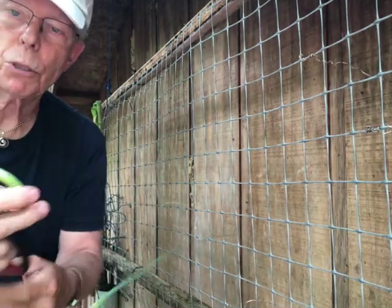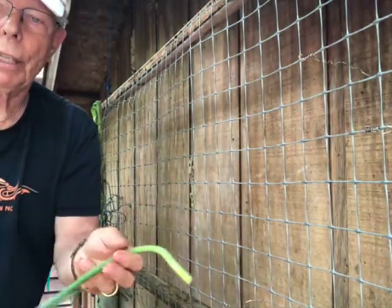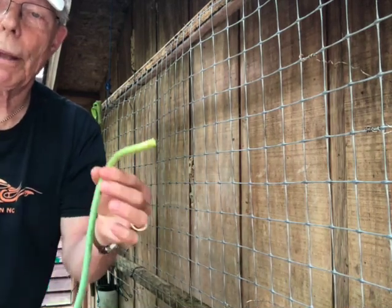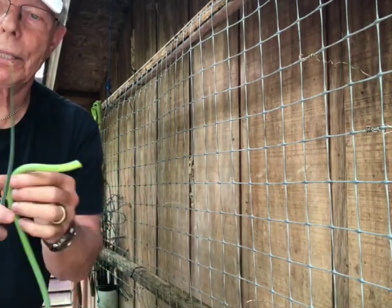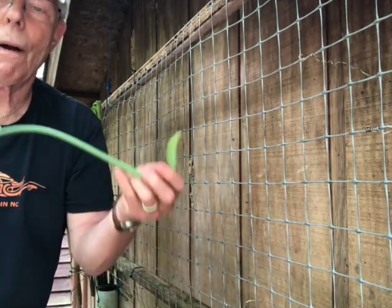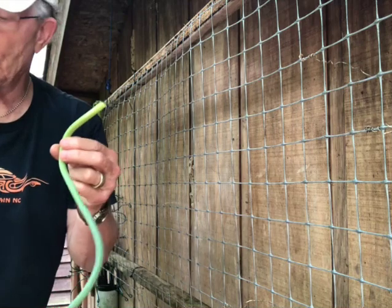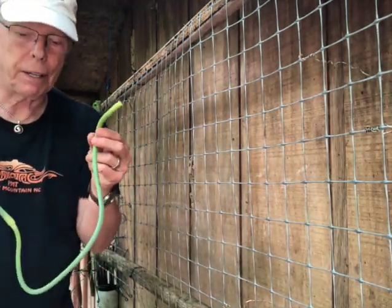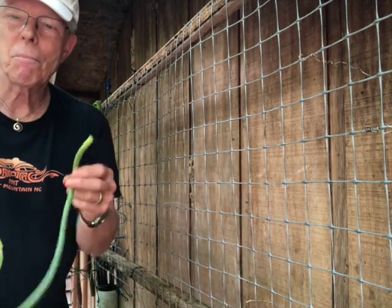You can think of scapes in terms of stir fry, or mixing them in for flavoring — anything you might use a green onion for. They have a little extra zap because it is a garlic flavor, similar to garlic chives. Because this is a Romanian red, it has a quality that is kind of spicy.